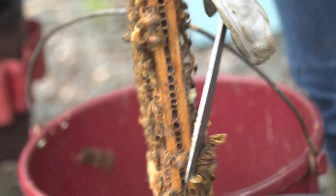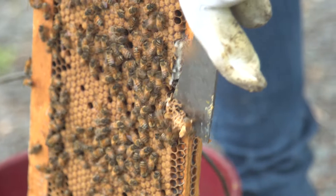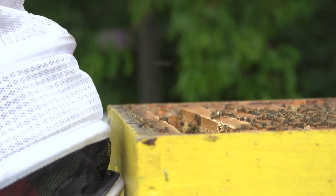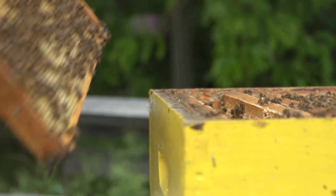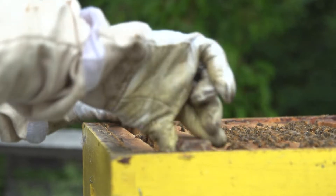So I just take my hive tool and shave them off — they're right along the bottom. I don't believe the queen is up here in this box, so we're going to make our way down.